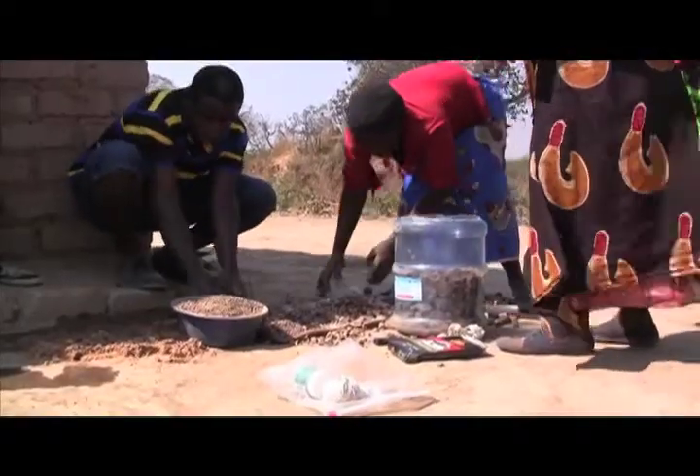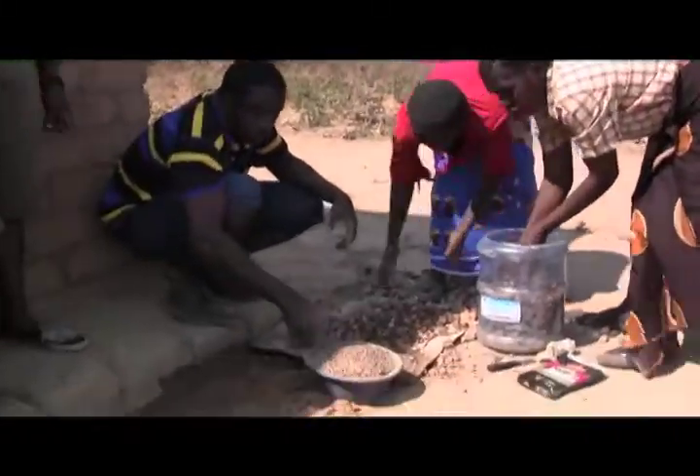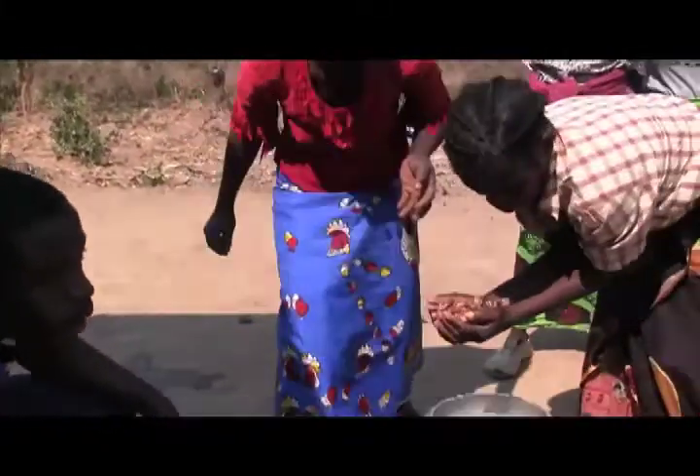It basically has a series of large rocks on the bottom, small rocks in the middle, and sand at the top. You pour water in it continuously and it forms a bio layer on top, just like grass on top of the earth.